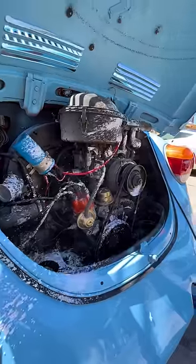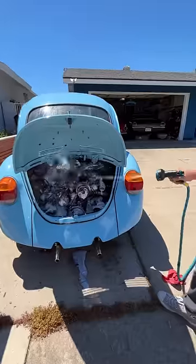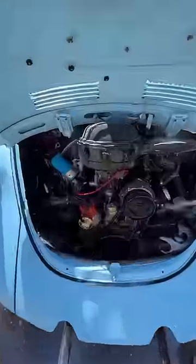Make sure to get in every crack and crevice. Now that it's been sitting, a lot of that gunk is finally peeling off, so let's wash it. Don't be afraid to hose it down. Avoid getting in the intake though, and make sure the battery is connected.